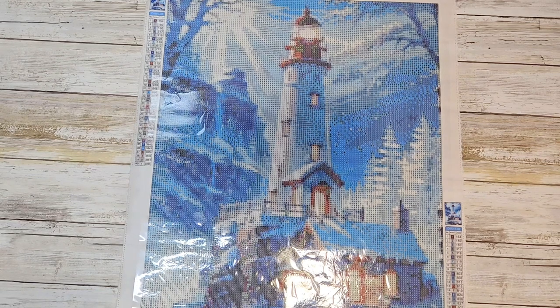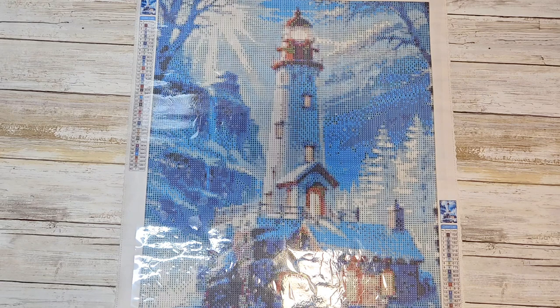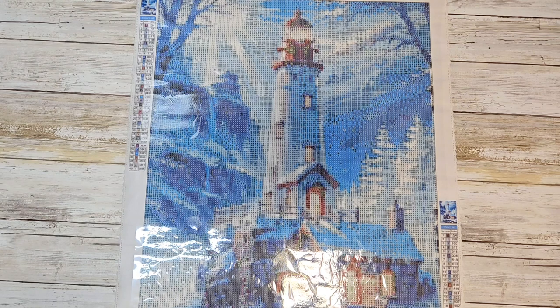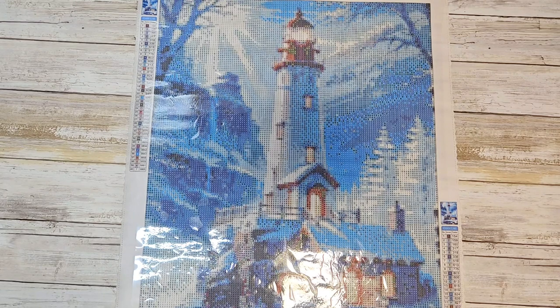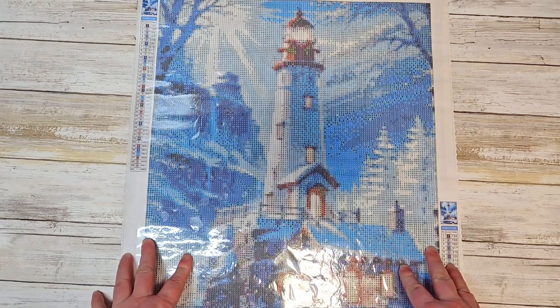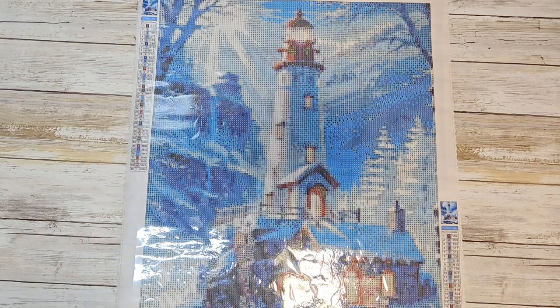I can't wait to get started on these. Diamond Paint Hobby is a budget-friendly site. I have bought from them more than once and have been impressed every time. One thing they have on their website is a little free area, which means they usually have four or six canvases or projects you can choose from and get for free — you just pay the shipping.